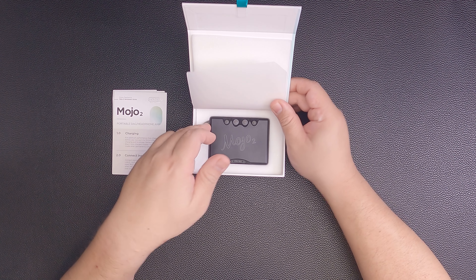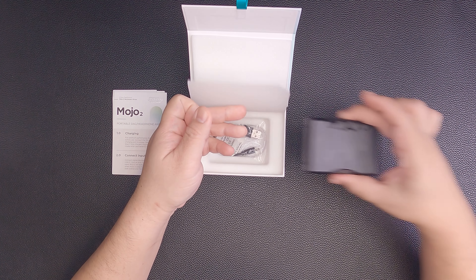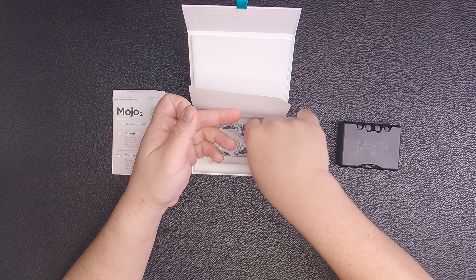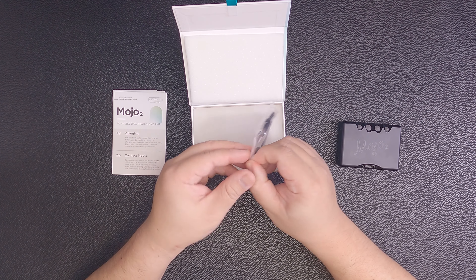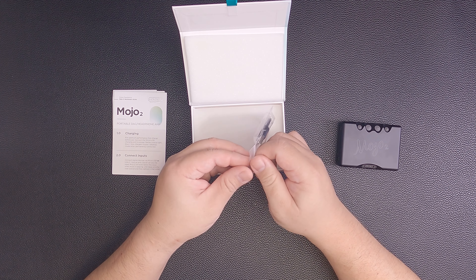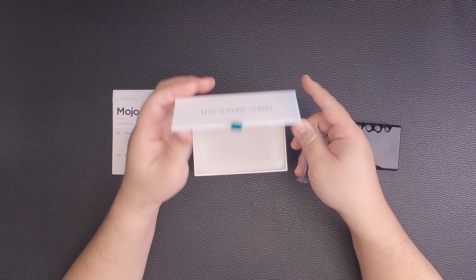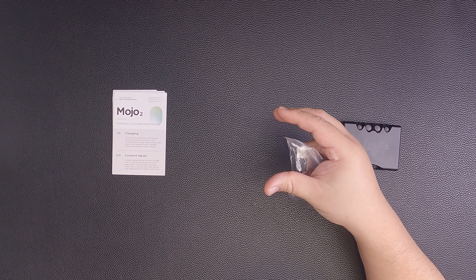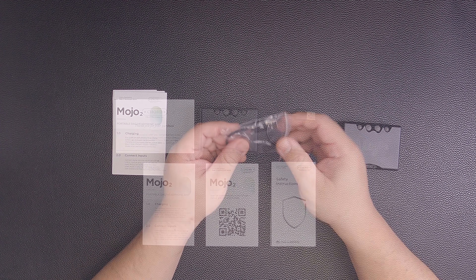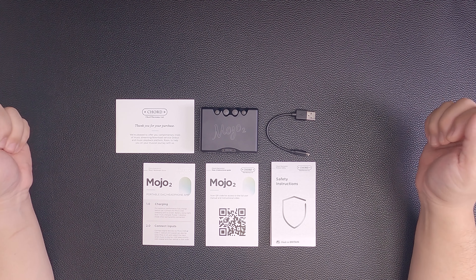Let's take this out and put it aside and unveil what we know to be the Mojo 2. Let's take the device out and see what's below — we have a USB-A to micro USB cable. Let me lay things out so that we can go through them in detail.